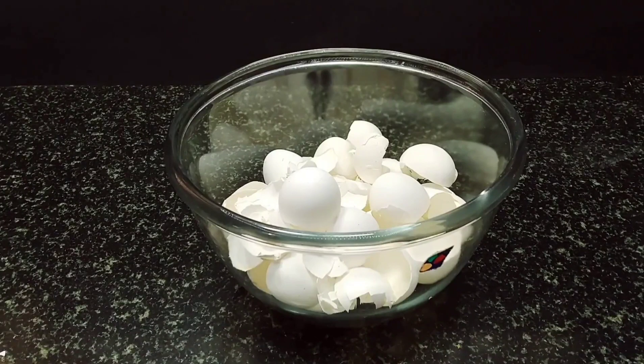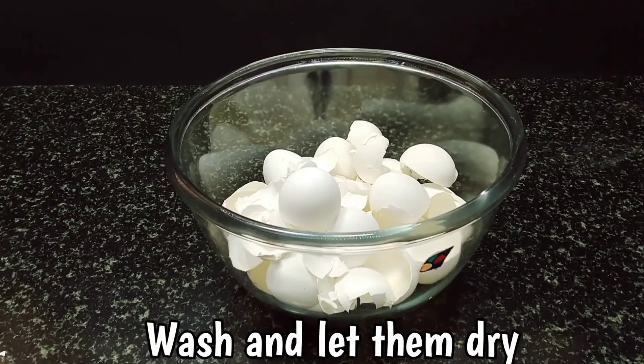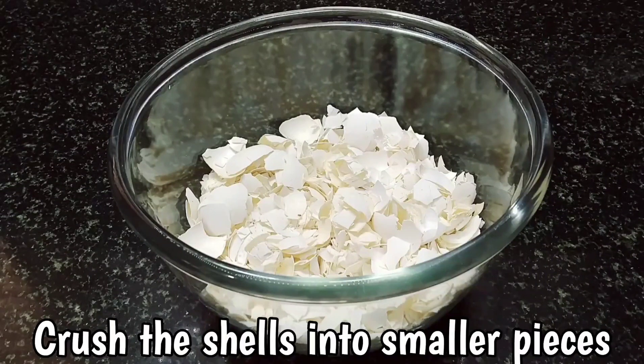First, collect about 20 to 30 eggshells. Make sure they are clean and then crush them into smaller pieces.